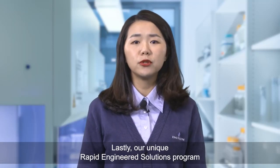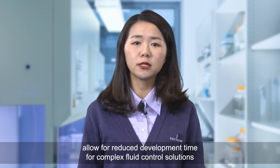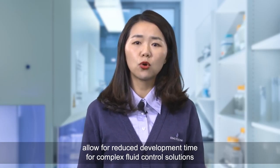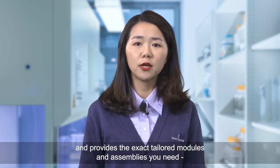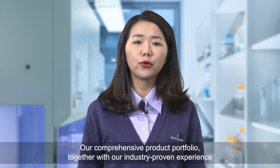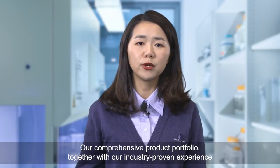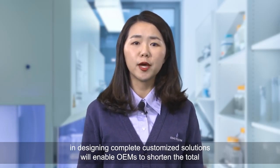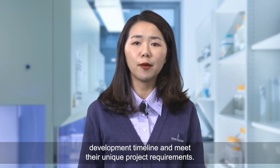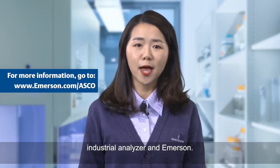Our unique rapid engineered solution program allows for reduced development time for complex fluid control solutions and provides the exact tailored modules and assemblies you need when you need them. Our comprehensive product portfolio together with our industrial proven experience in designing complete customized solutions will enable OEMs to shorten the total development timeline and meet their unique project requirements. Thank you for taking the time to learn about Industrial Analyzer and Amazon.